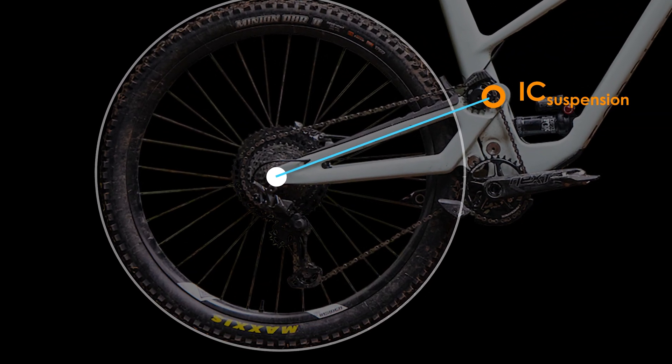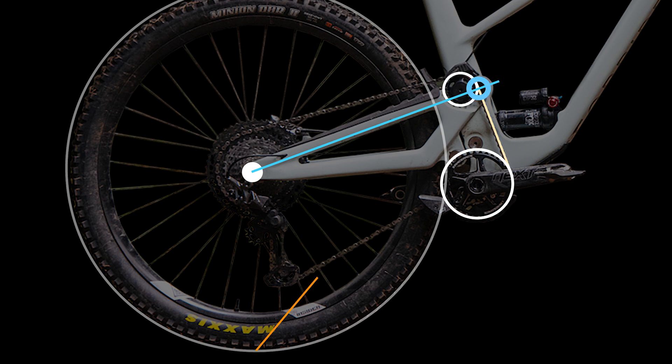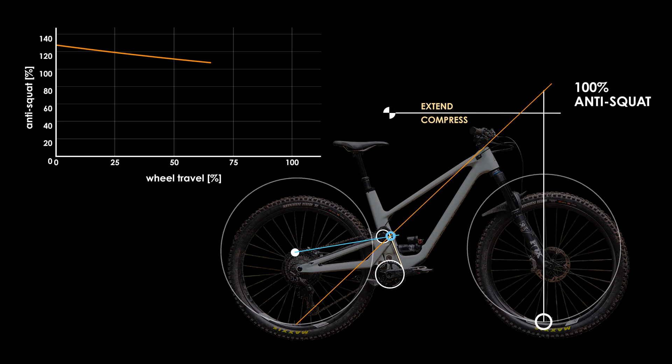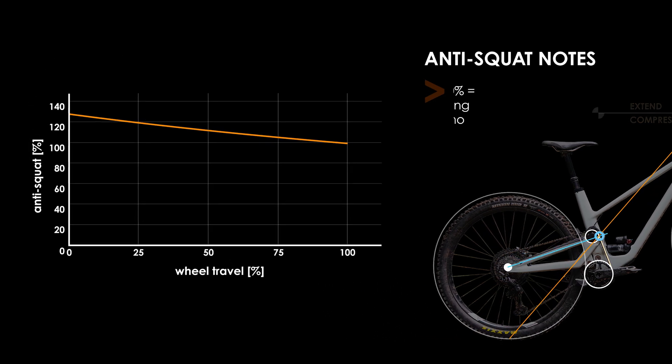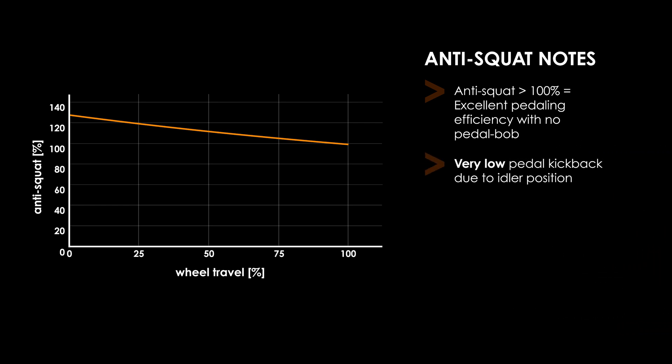Switching over to anti-squat had me researching various articles and textbooks to try and ensure that I was analysing the forces correctly. Unlike most bikes where the chain forces are directly from the rear cassette to the front chainring, the forces on the rear swingarm in this circumstance is instead between the chain idler and the main chainring, due to the idler being mounted on the swingarm. As a result of this placement, the anti-squat values are almost identical to those for anti-rise. Overall, the high anti-squat values will result in excellent pedaling efficiency with no pedal bob, and while normally I would harp on about high anti-squat causing pedal kickback, you'll soon find out that there are no anticipated negatives of this high anti-squat due to the idler.